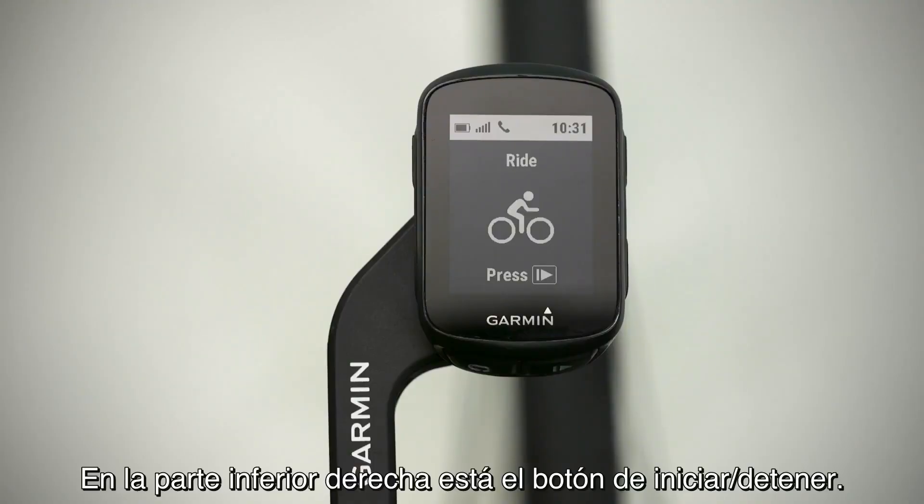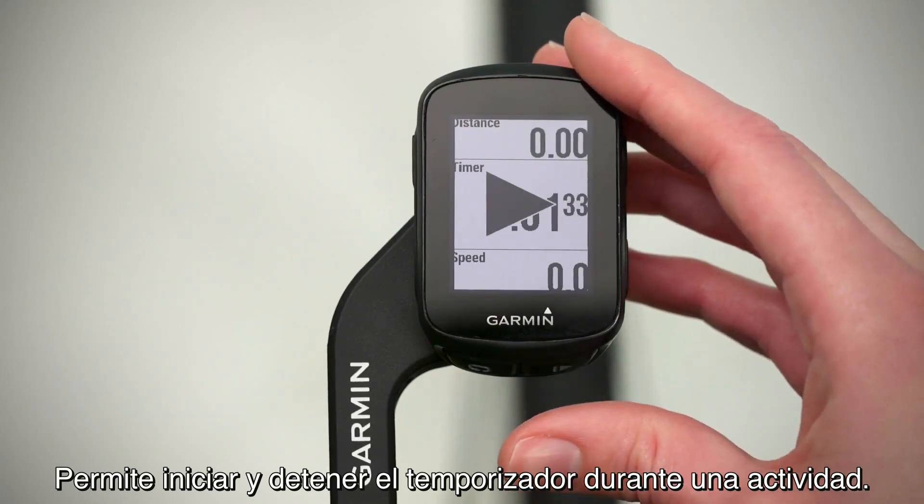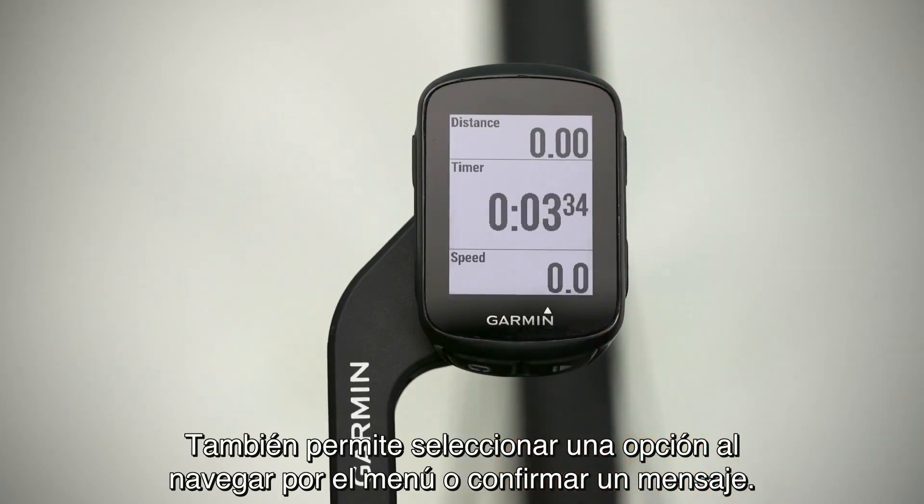On the bottom right is the start-stop key. This starts and stops the timer when you're in an activity. It's also how you select an option while navigating the menu or acknowledge a message.